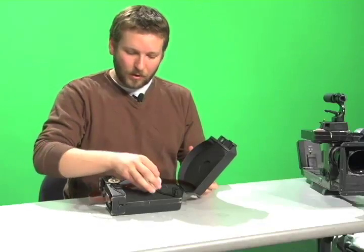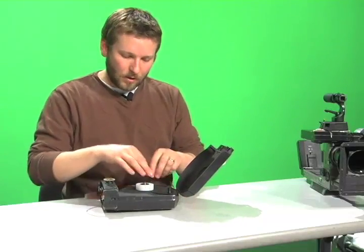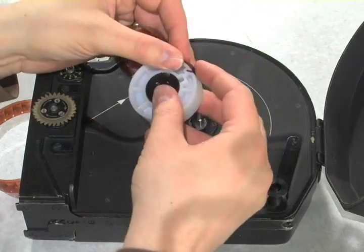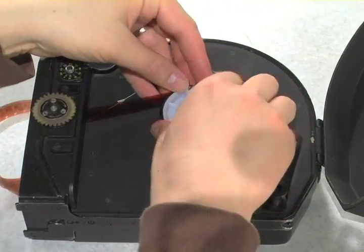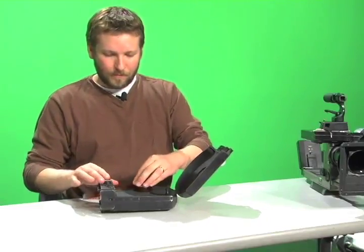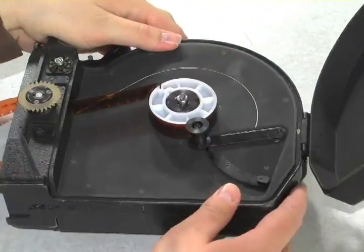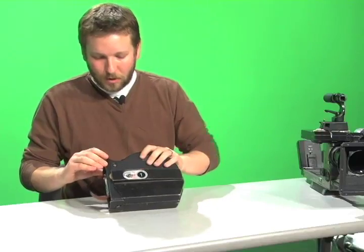To secure this in the take-up side you will need a core — apply that to the core adapter. Every core has a little notch that you can put the film into to help secure it in place. Fold the end of the film twice, fit it into the notch, and roll up about five or six revolutions, making sure it's nice and snug and won't pull off. Bring the roller in, make sure it's resting against the film roll with the edges not resting on top of the edge of the film, then close the chamber door, moving the latch to the vertical position and pressing it back to confirm it's closed.